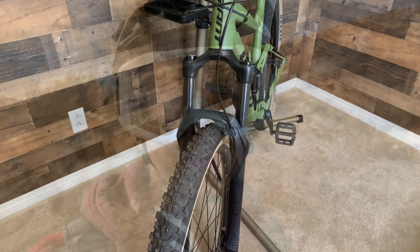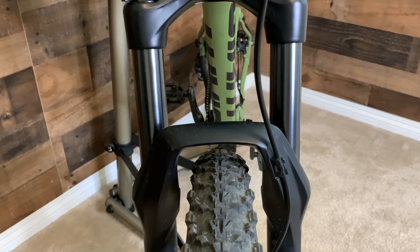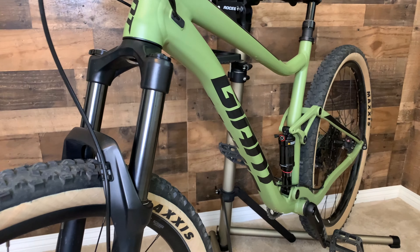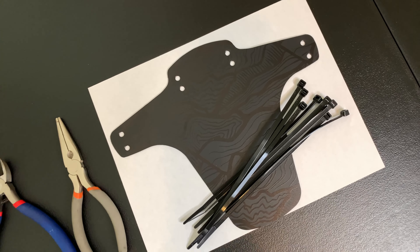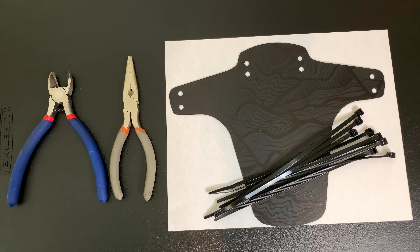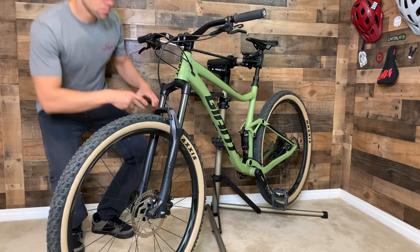Hey guys, welcome back to the channel. I'm Gary, and today we're going to show you how easy it is to install a mudguard. All you need is a few zip ties, a needle nose and cutting pliers, and of course your nifty mudguard.